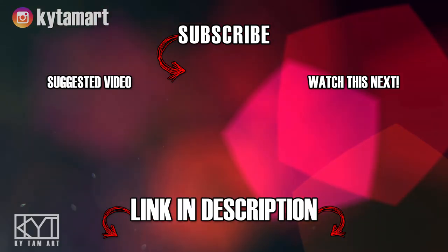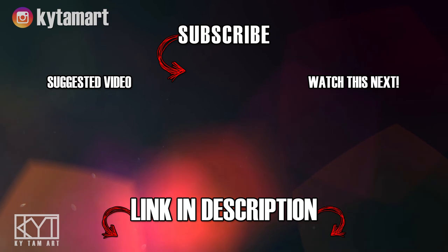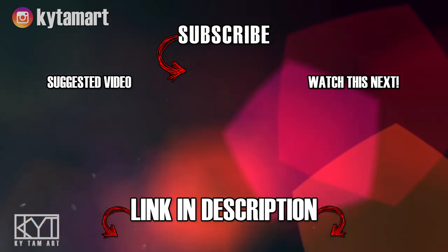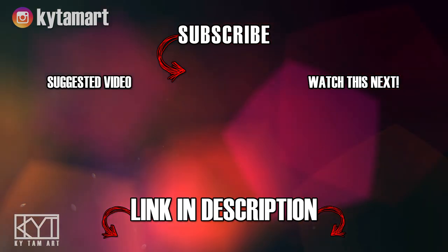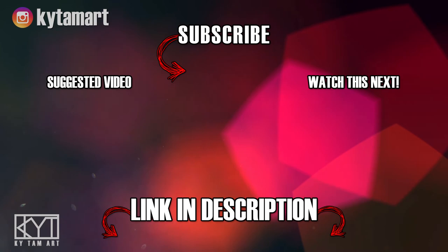Hey everyone, it's KY Tom here. Thank you for watching my video. If you enjoyed it, please hit the like button and comment down below. Consider subscribing to my channel for more art videos, and check out the links in the description to find out more about my art. Hope to see you in the next one.